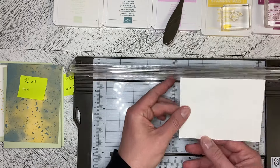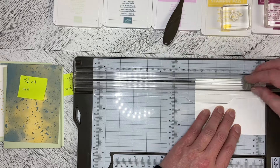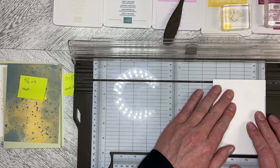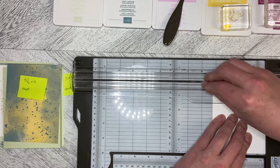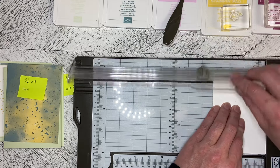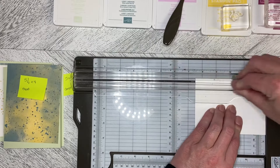I'm putting this upside down so that the scoring pushes it up, and I'm lining up at my quarter inch mark. Then I'm scoring like that, flipping it around, lining it up on that quarter inch line and coming in again, scoring just back and forth, and then spinning it around, lining it up on that quarter inch line. And then that final side again, that quarter inch line, and just score it.